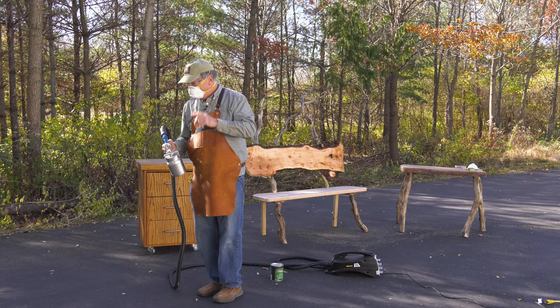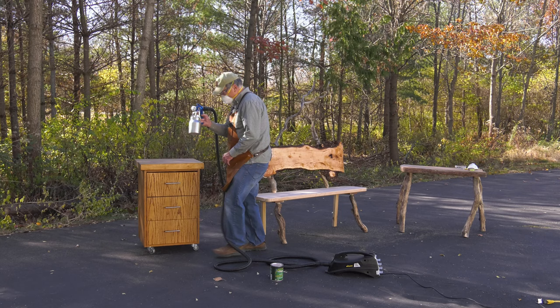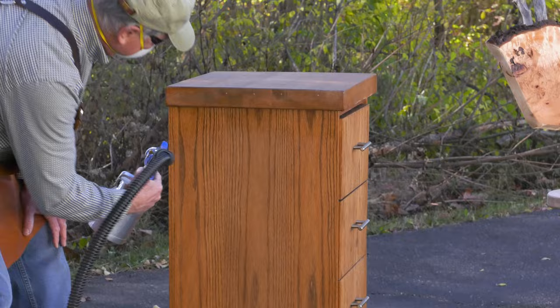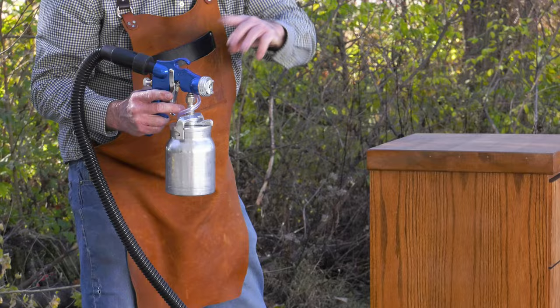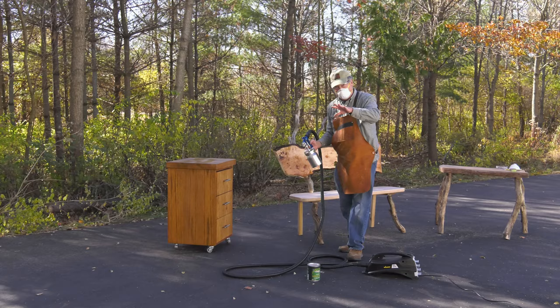I'll turn this on — I want you to see the magic. We'll do some spraying on this utility stand and then on this bench. This is the outdoor oil, oil-based. Let me roll this around to the side and watch what happens. That's a reclaimed top. I have it in airbrush mode when the dial is at a 45. When you put it up and down, it creates that fan pattern. When you put it straight up, it's a flat pattern. You definitely want to do a light coat — I'll do the top and come back to it after that's dry.